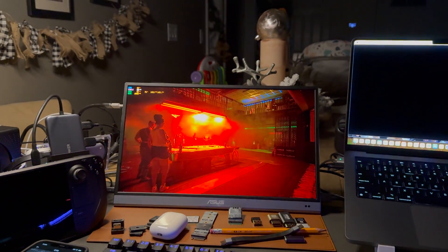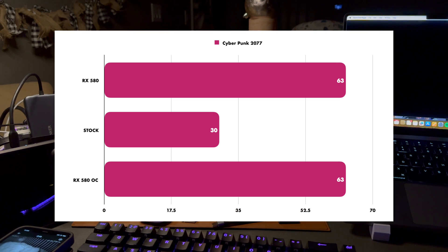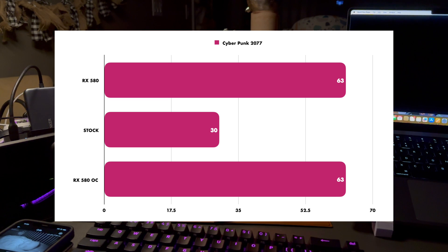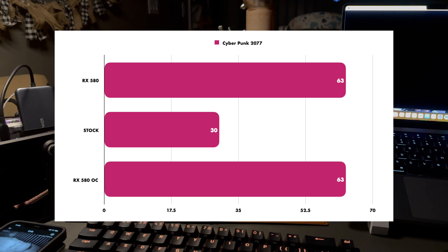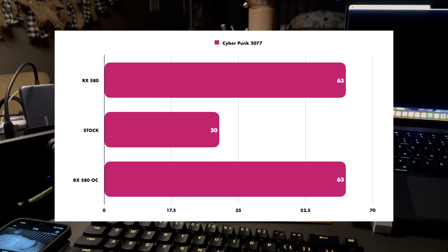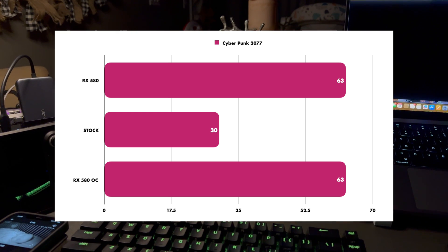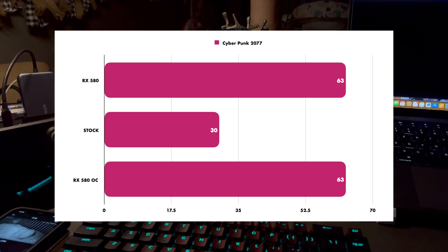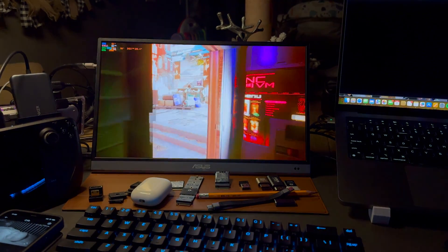In our first benchmark in Cyberpunk at 1080p with a low-to-medium mixture and FSR quality, we have 63 FPS with the RX 580, versus 30 FPS stock — so we doubled the performance. I then overclocked the Steam Deck CPU, but still got the same 63 FPS on average, which tells us that in Cyberpunk the real bottleneck is the RX 580.